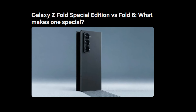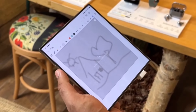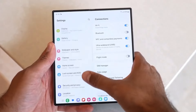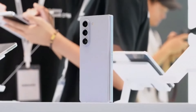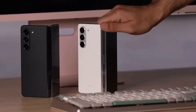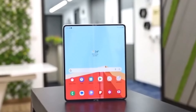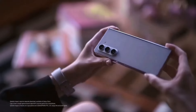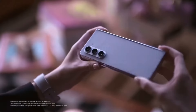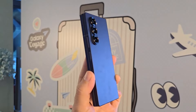Samsung describes the Special Edition as the thinnest and lightest Galaxy Fold ever made, measuring just 10.6mm when folded — slightly thinner than the Galaxy Z Fold 6's 12.1mm. It weighs 236 grams compared to the Fold 6's 239 grams, a notable difference for those who prioritize portability. The Special Edition is also wider than the Fold 6 both when folded and unfolded, giving it a broader display. Its unfolded dimensions are 157.9 x 142.6 x 4.9mm versus the Fold 6's 153.5 x 132.6 x 5.6mm, with a 20:18 aspect ratio on the main display compared to the Fold 6's more traditional 4:3 ratio.